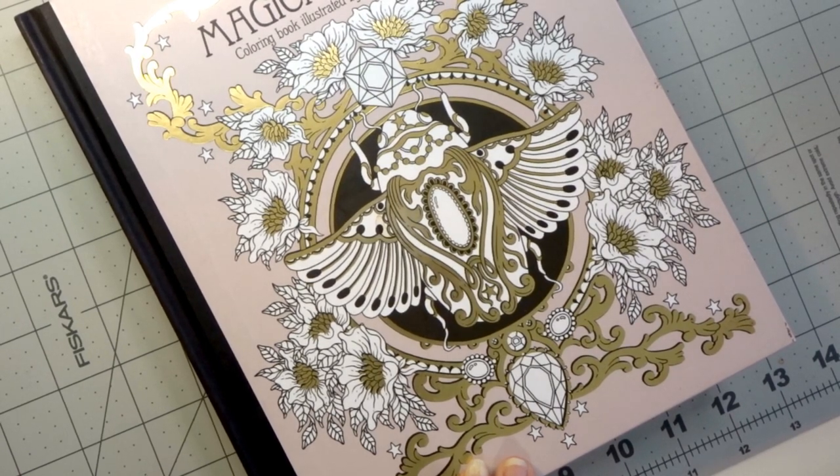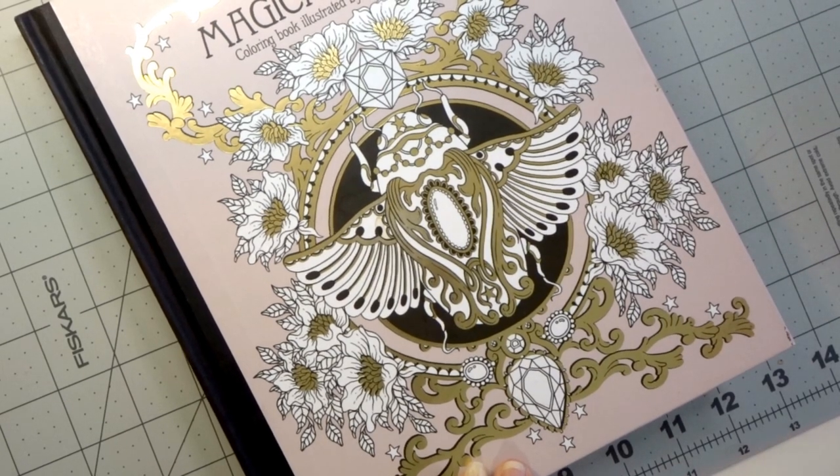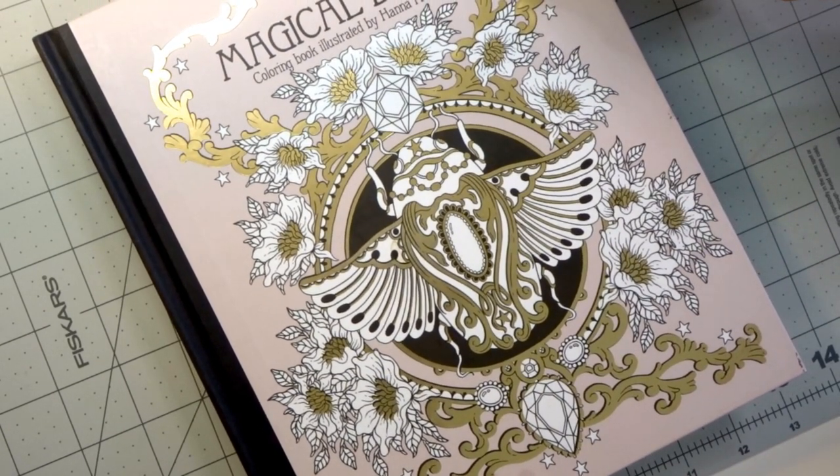Hi everyone, welcome to part 7 of this mystical themed color along that we're doing in Hannah Carlson's Magical Dawn book.